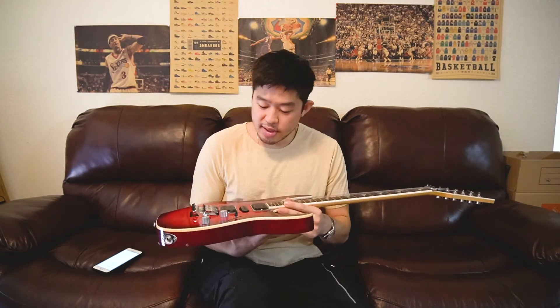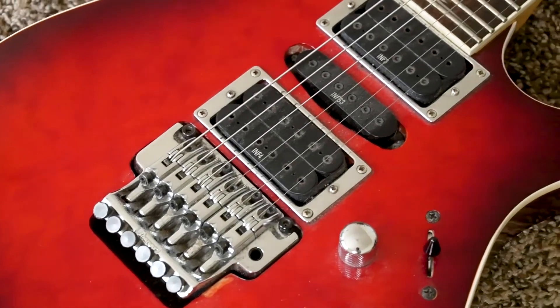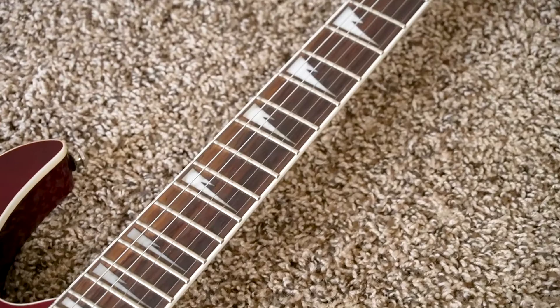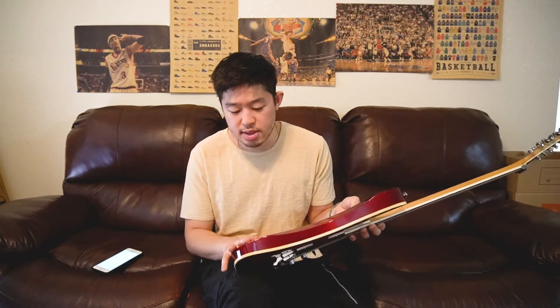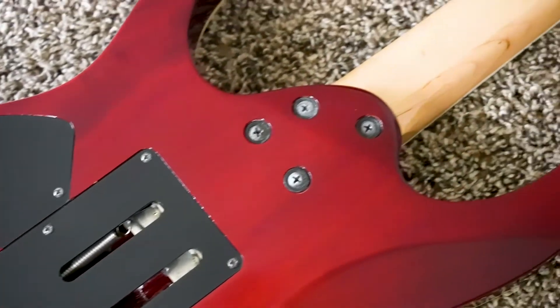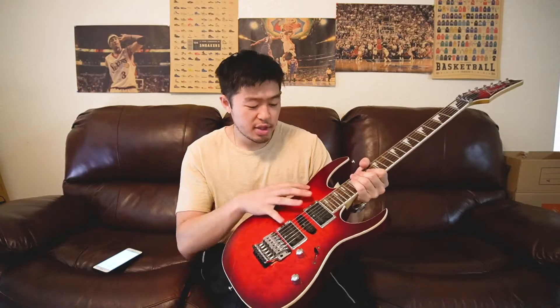First impression: the build quality of this is pretty good. It's not the highest build quality guitar I've felt or owned, but for a guitar that costs around 400 to 500 bucks, this is very good build quality in my opinion. The wood is not the highest quality — I can tell this is probably basswood. I can tell because there's a small chip on the back of the finish and you can see the wood underneath. But even though the wood is not really high quality, the finish and paint job they did over it is very good quality, which makes up for the overall build quality and construction.